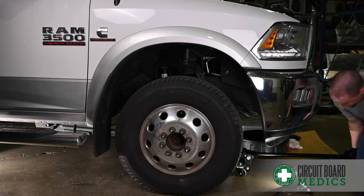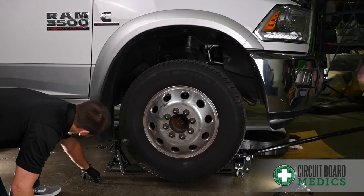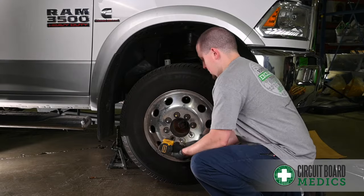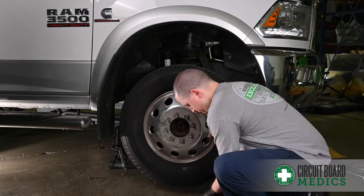The easiest way to get to the turbo actuator is through the front passenger wheel well. We'll start by jacking up the vehicle and removing the passenger side front wheel, and then we can remove the inner fender splash guard.